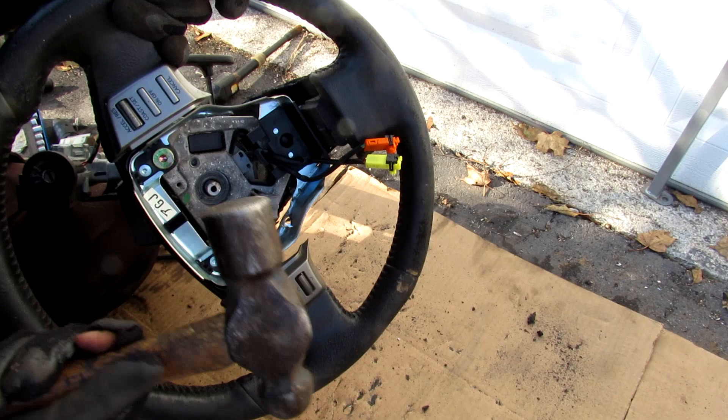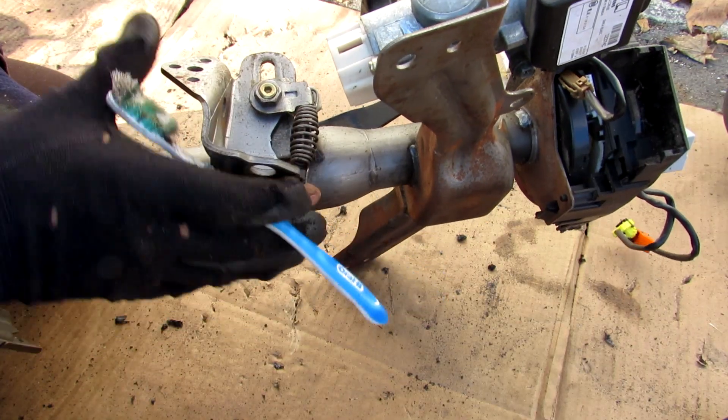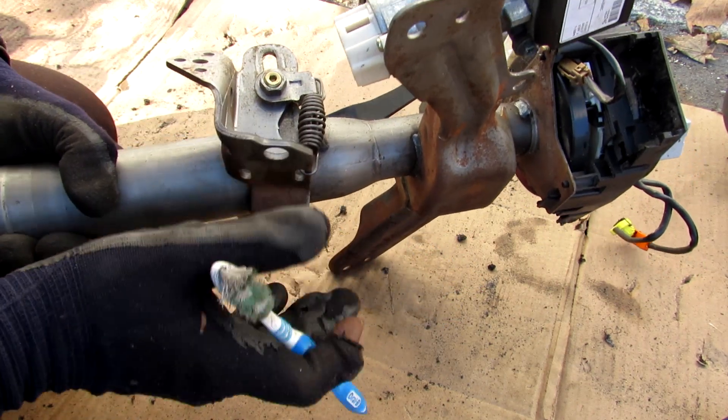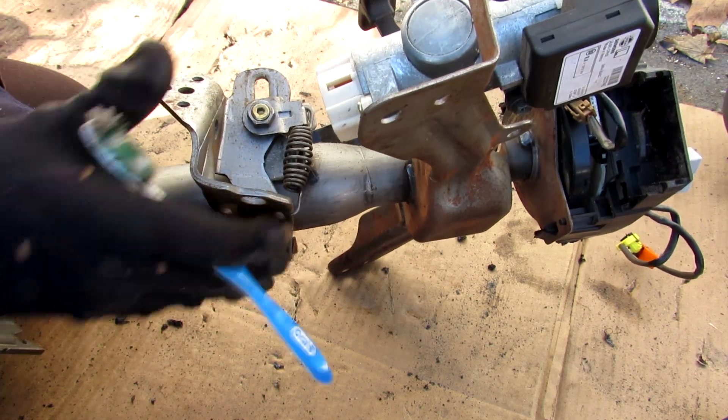I'm going to thread on my special steering wheel puller to knock the steering wheel free. The tilt mechanism is pretty straightforward — we have this bracket that attaches the mounting points on the dashboard and adjusts its angle relative to the steering column through this little pivot slider over here.